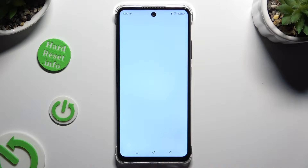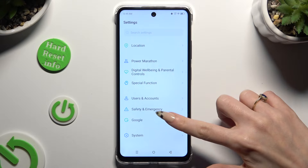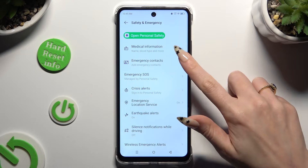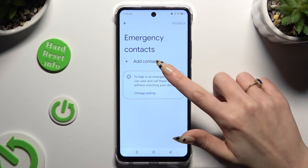Begin by opening Settings and scrolling all the way down to access Safety and Emergency. Now click on Emergency Contacts and click on Add Contact.